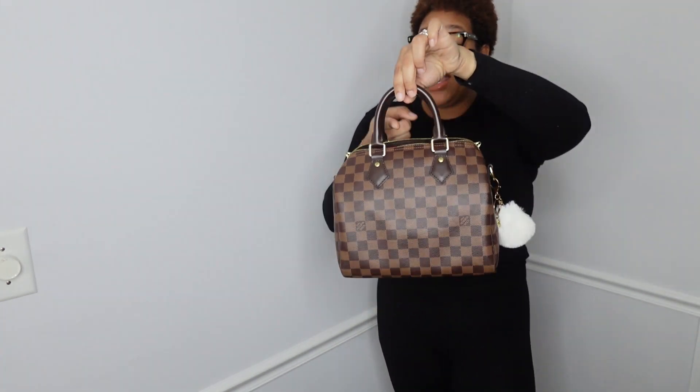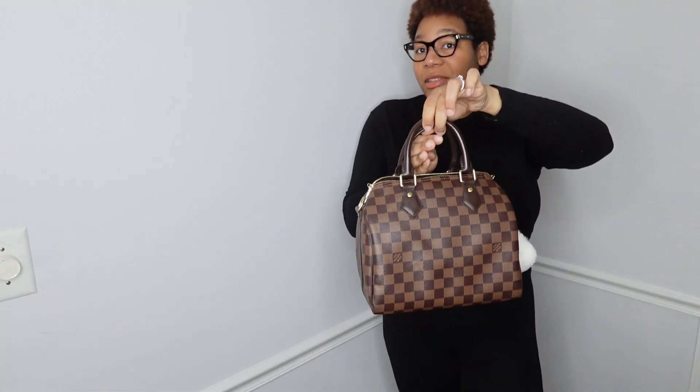I'm going to set my strap down. If you just want to hold it strictly top handle — just pretend I'm shorter and my arm is longer — top handle looks great. You can also put this bag in the crook of your arm. The drop from the straps is pretty sizable, and I'm able to fit it in the crook of my arm as well. This is a super cute look.